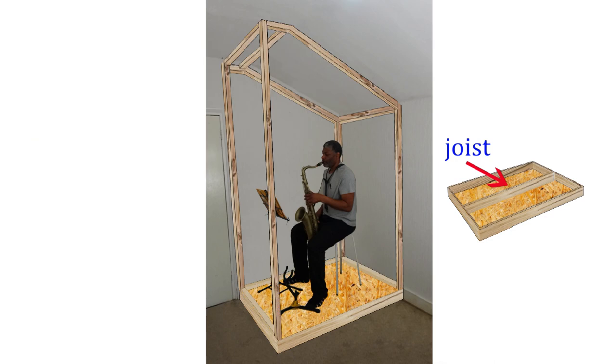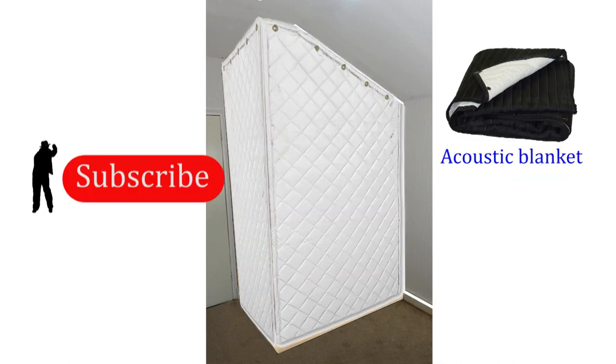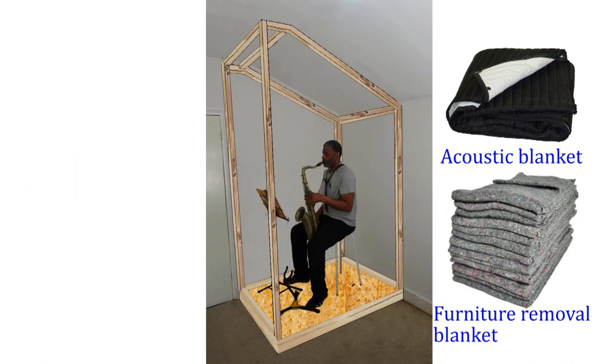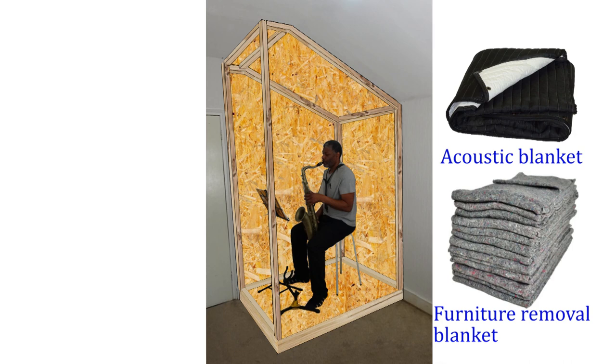You will need to build a framework. This can be done in sections, covered with the outer material, attached together, and finally fixed to the base. When designing the frame, think about whether you want something that can be easily disassembled and rebuilt, or something more permanent. I want to build something permanent and cost effective, which will simplify the design — otherwise I would have to design smaller panels that slot into each other. Once the framework is built, you could opt for a cheaper version of an isolation booth by covering it with acoustic blankets or furniture removal blankets.